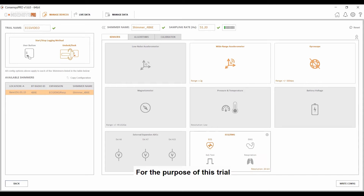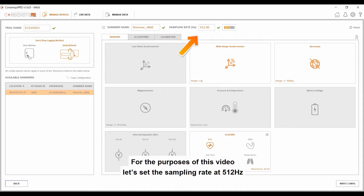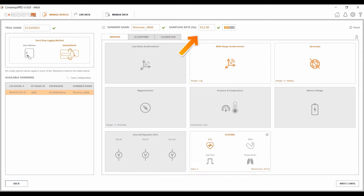For the purpose of this trial, I'm going to use the wide range accelerometer, gyroscope, and ECG. The sampling rate can also be set at this point, from a minimum of 1 Hz to a maximum of 2048 Hz. For the purposes of this video, let's set the sampling rate at 512 Hz. This is the recommended sampling rate for clinical grade ECG data acquisition. This is done by inputting into the box and pressing enter.